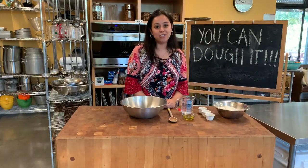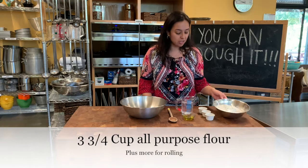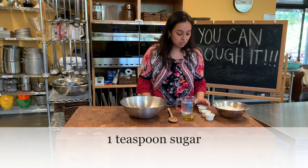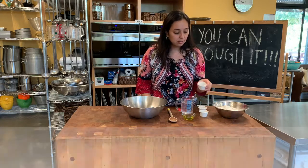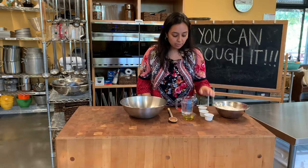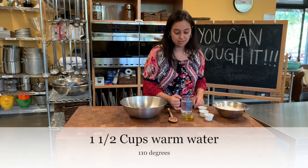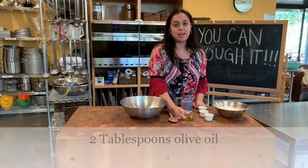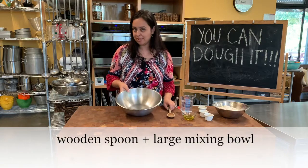Alright guys, so let's go over the ingredients. We have three and three quarters cups of all-purpose flour, a teaspoon of sugar, two teaspoons of kosher salt, two teaspoons of yeast — any kind of yeast is fine. We have a cup and a half of warm temperature water and two tablespoons of extra virgin olive oil. Then we have a spoon and a large mixing bowl.